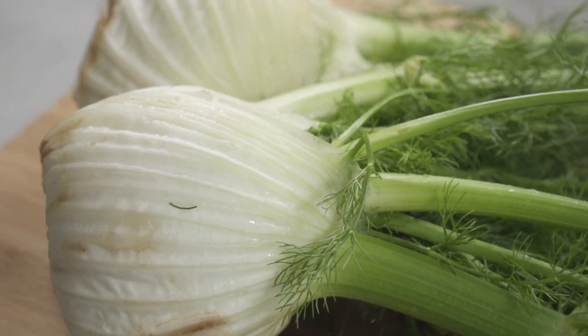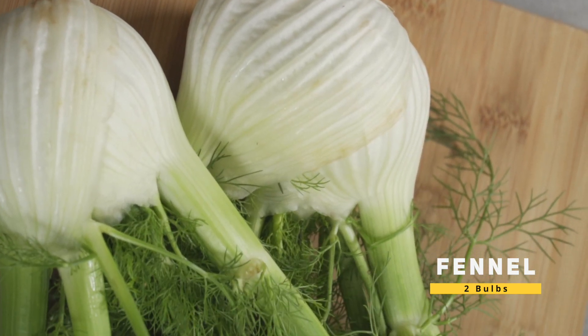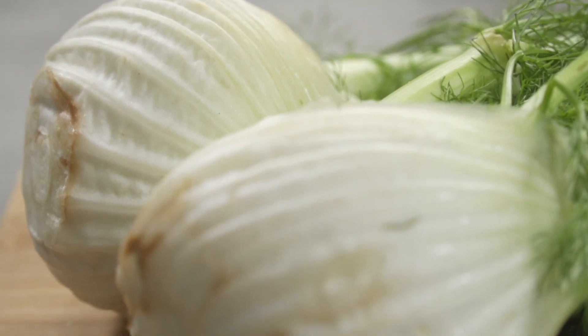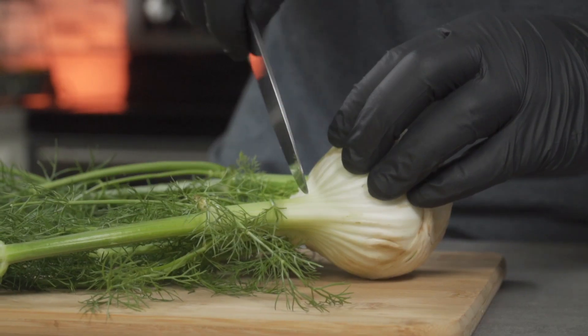For this recipe we'll be using two fennel bulbs. This is a whole fennel and the bulbs, stalks and fronds are all edible, but today we'll only be using the bulbs. For those of you wondering, a fennel plant has a licorice flavour, kind of like a star anise.